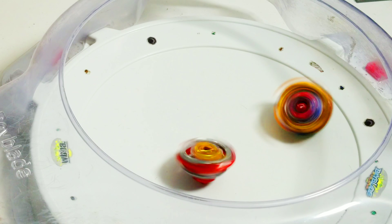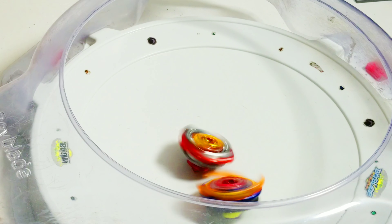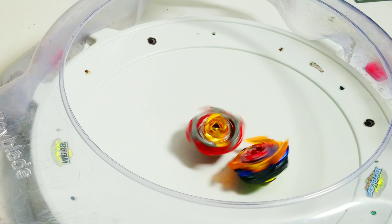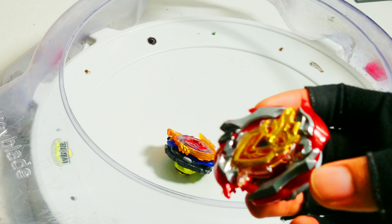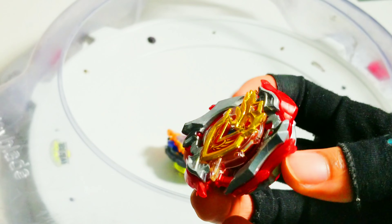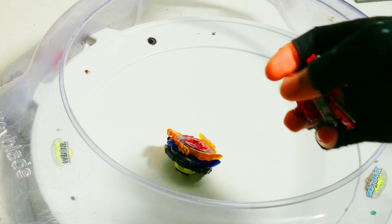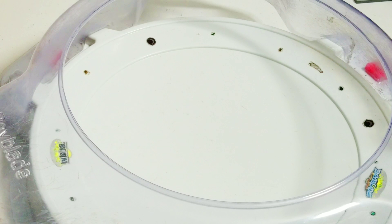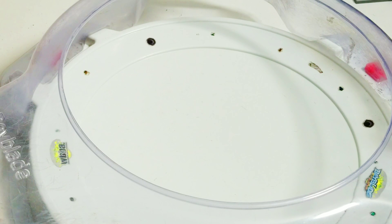As you can tell, both times I actually launched lightly with Zed Achilles. Zed Achilles knocked too hard, and Zed Achilles still won. The difference is actually that Zed Achilles is way more balanced. Now let's go on to Spriggan Requiem in Stamina mode, right spin. Three, two, one, go!